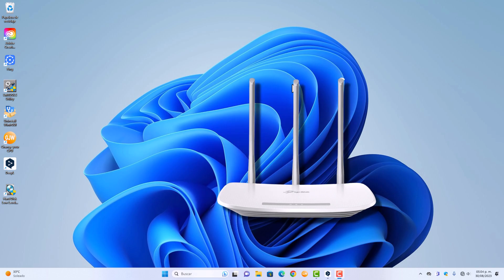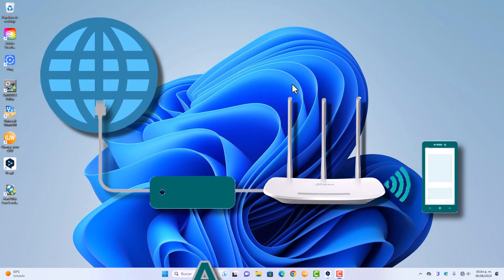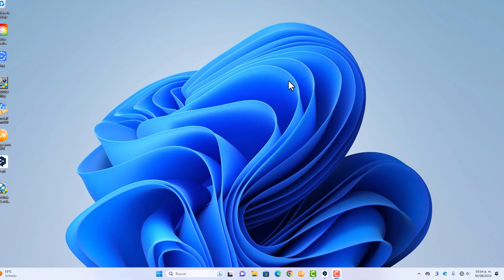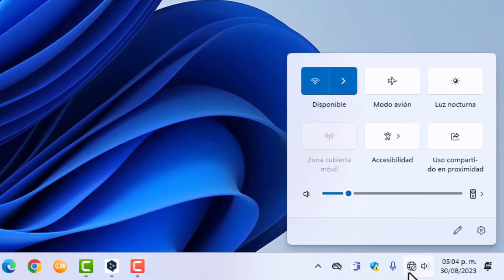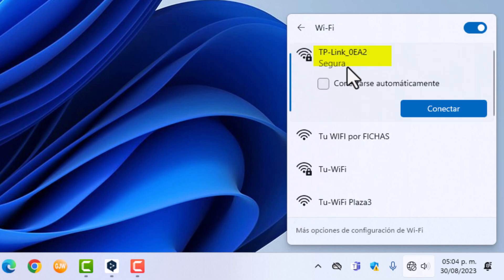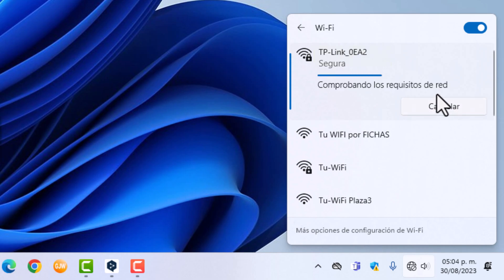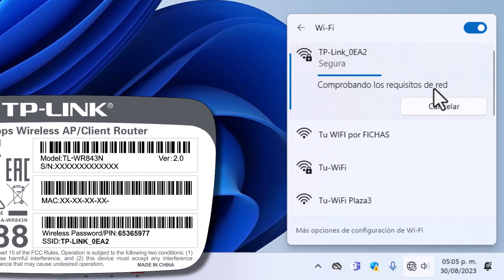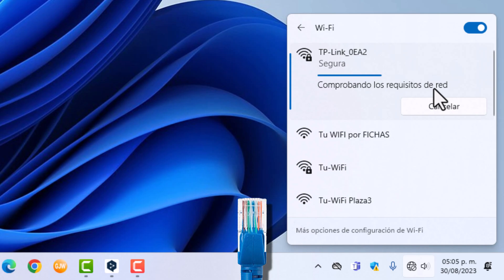Now we are going to start configuring our equipment as an access point. We already have it factory reset. We're going to connect to it — in my case, it is this one that says TP-Link-0EA2. If they ask you for the Wi-Fi password, remember that it is on the label behind the device. If you can't see that default password on the device label, you need to connect it with a cable.